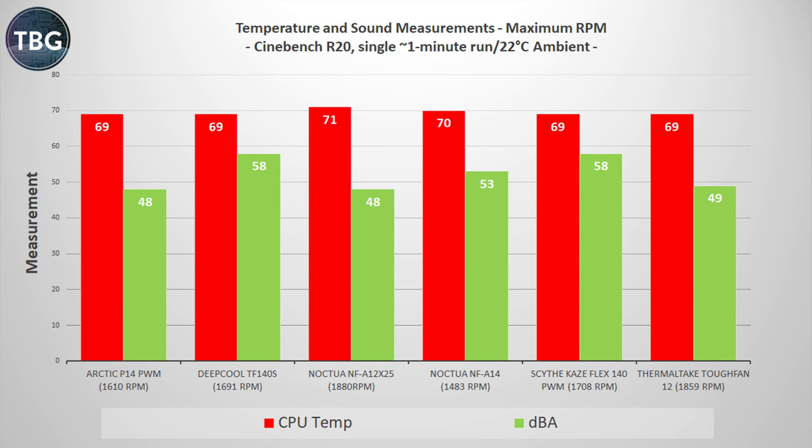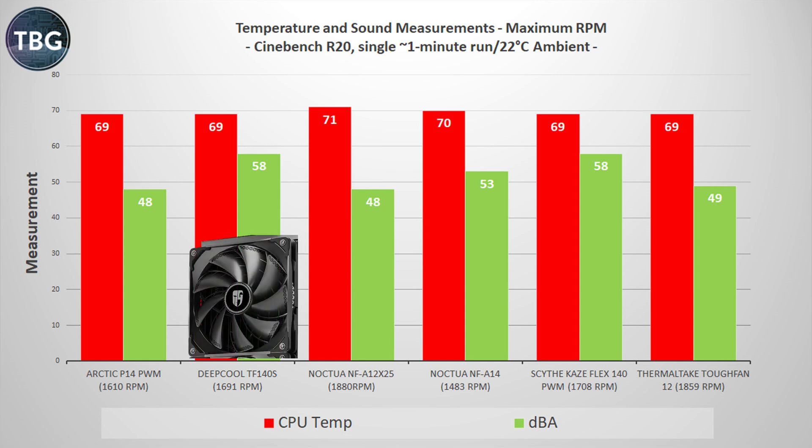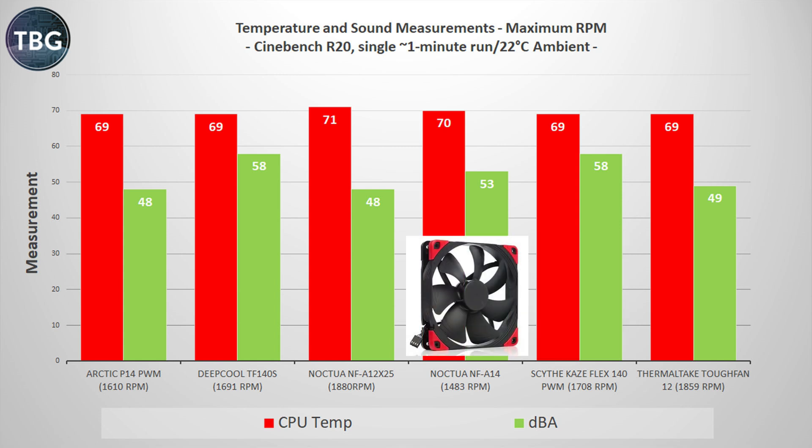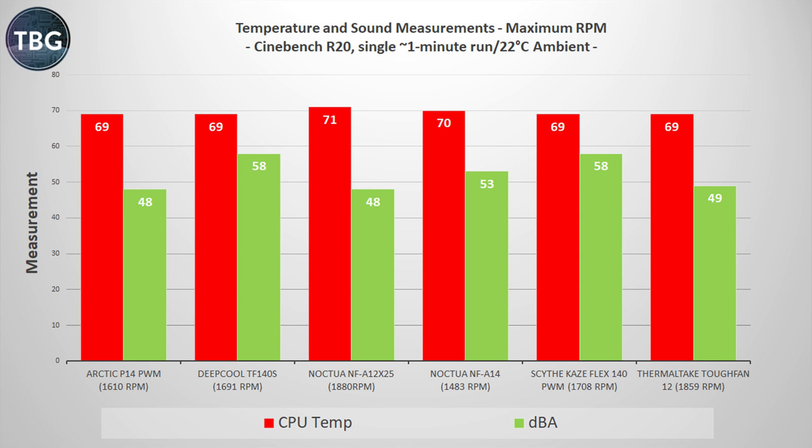Next, we have the maximum RPM benchmark. This is not something I put a lot of stock into — I don't run my fans at maximum RPM, and I don't recommend that you do either. I have a single run of Cinebench here just to heat things up a little bit, but frankly these fans are all too loud, especially the Deepcool TF140S, the Scythe Kazaflex, and to a lesser extent the Noctua NF-A14. Anything above 50 decibels in this test is unacceptable.